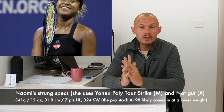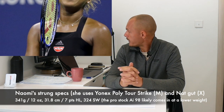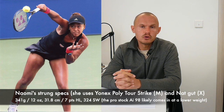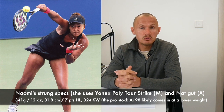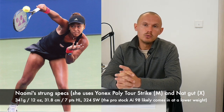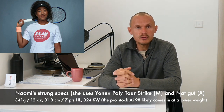She's added some lead tape to the sides to bring up her specs. The racket weighs 341 grams with a 31.8 cm balance, which is 7 points headlight — that's 12 ounces for those in the US. The swing weight is 324, which sounds pretty low with the lead tape, but players on the WTA Tour usually play with lower swing weights than on the ATP Tour. So 324 is not crazy low — it's not as high as Serena's monster swing weight. But she can really whip that racket around to create a lot of power, very similar to Iga Świątek's swing weight with her old Prince racket.